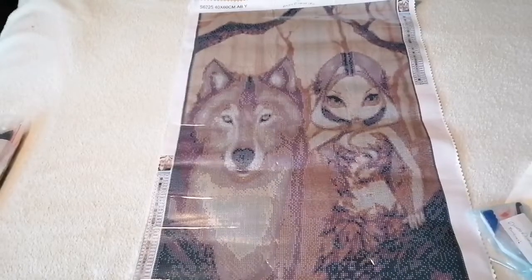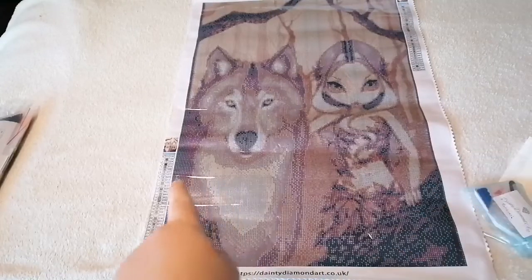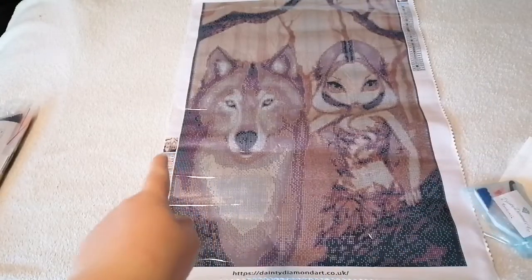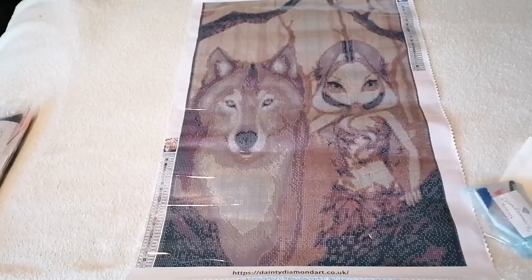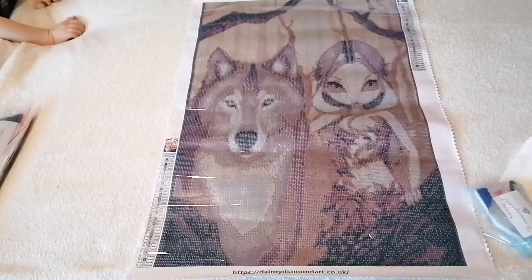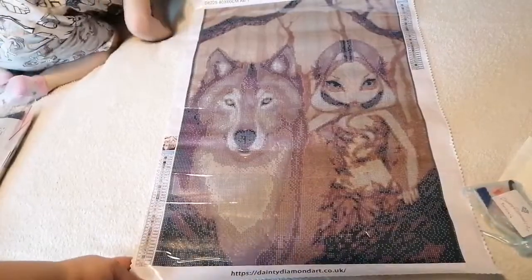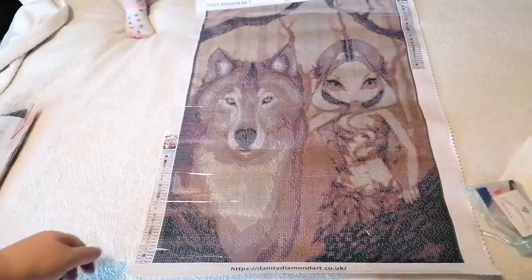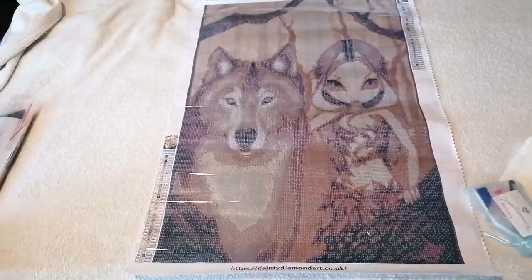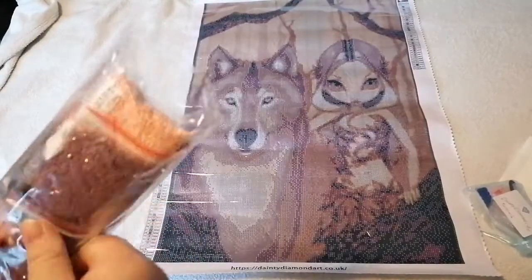Down here you've got the website, and you've got an image on both legends as well. The image is by Jasmine Beckett-Griffin, and it's a wolf and woman design. We've got all the symbols down the side.